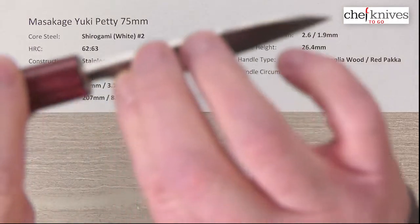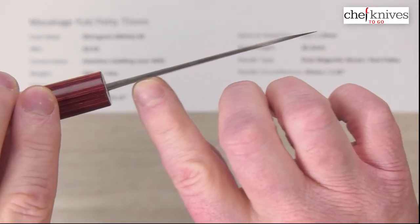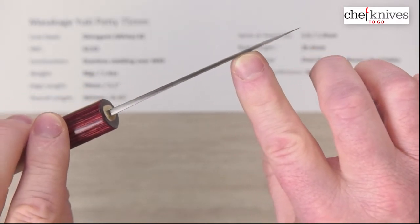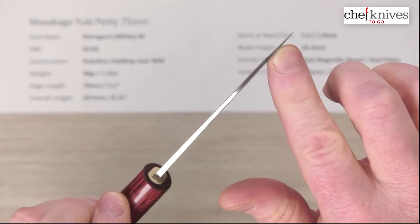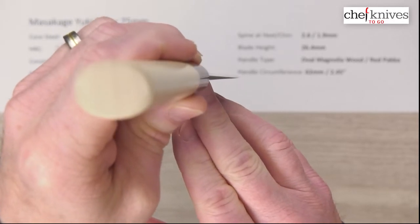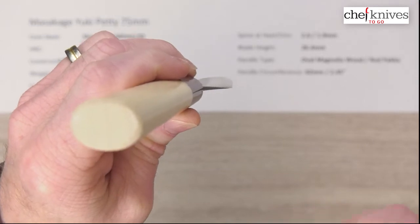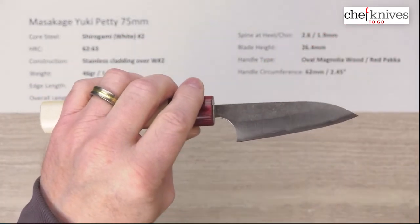Spine thickness — these will vary — this one is about 2.6 millimeters coming out of the handle, and then halfway down I measured about 1.9. There's not a lot of taper, but the grind starts up here and thins out towards the tip where the grind comes down to the edge. Here's the choil shot — not a very tall knife, so it gets thicker pretty quick. Blade height is 26.4 millimeters at the heel.